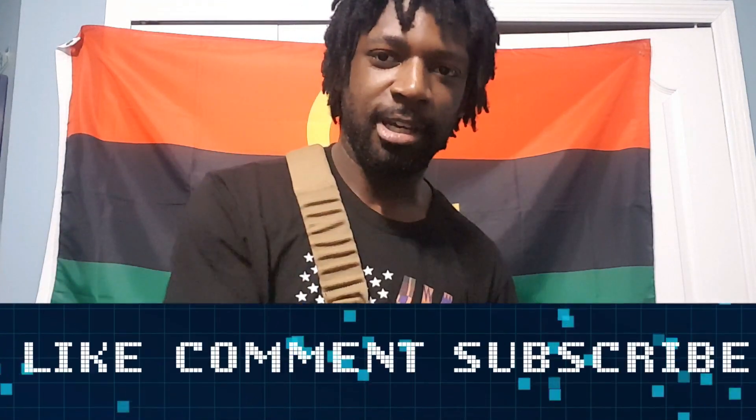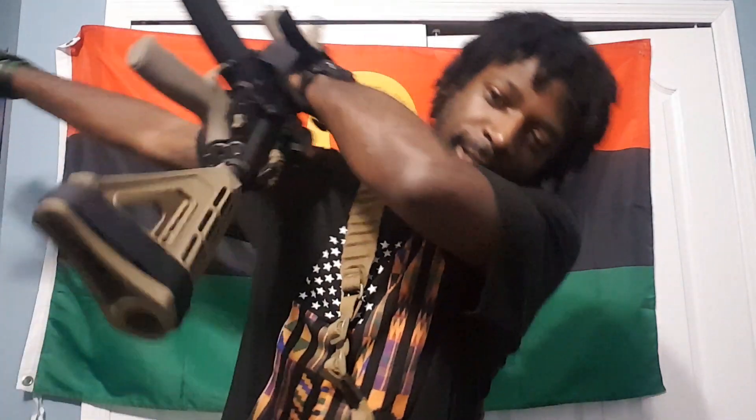Anyway guys, I hope you enjoyed this video. As always, like, comment, subscribe, share, and be safe. Locks and load out.